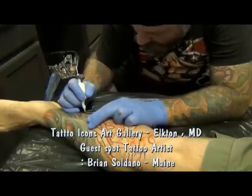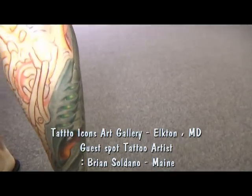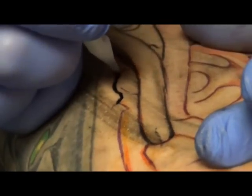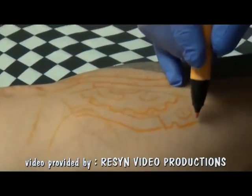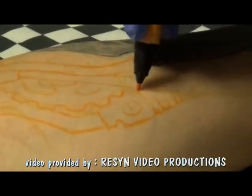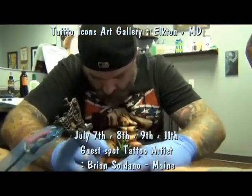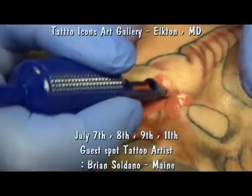We came down for one session. We did a full outside of his leg at seven hours. Let's see if we get the inside knocked out and sleeve the whole lower half of his leg at 14. Hopefully our buddy Resident is going to catch some of the Sharpie work. We're doing it all freehand — the outside was done freehand. We're going to do some drawing on him with the Sharpies and pretty much throw a few quick lines down and start shading stuff out and see where we end up.